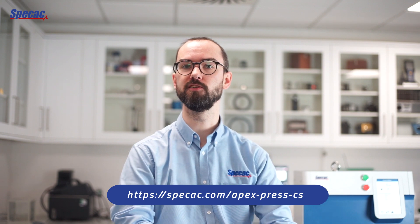So there you have it — the APEX 400 is Specout's latest and best solution for high throughput XRF laboratory analysis. Thank you very much. Don't forget to like and subscribe to our channel and to click below for any further information on the press.